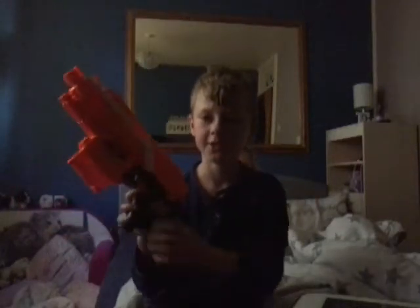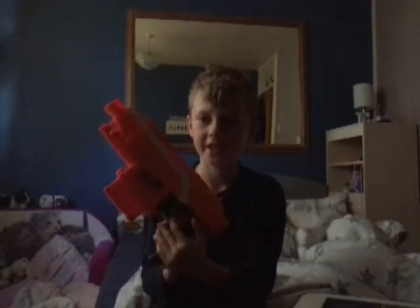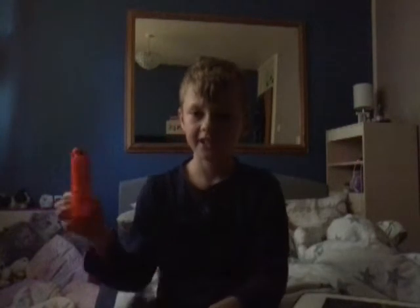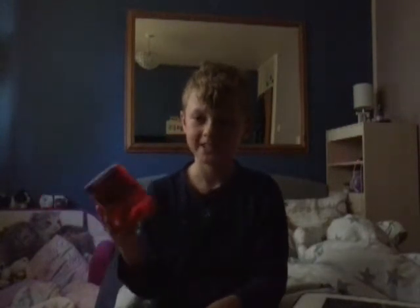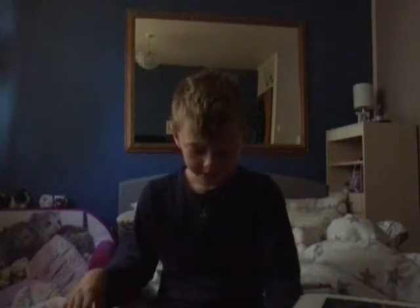Today I'm going to be showing off the first Nerf N-Strike Elite Semi-Automatic Strife. It carries six darts in one magazine — pretty low amount, but that's fine. It takes four batteries, like larger batteries. I bought some large batteries from Tesco, so if you have Tesco nearby, you're good.